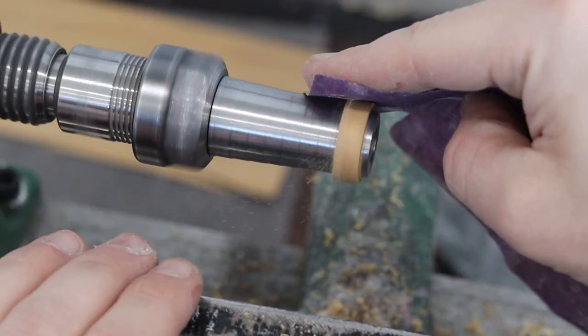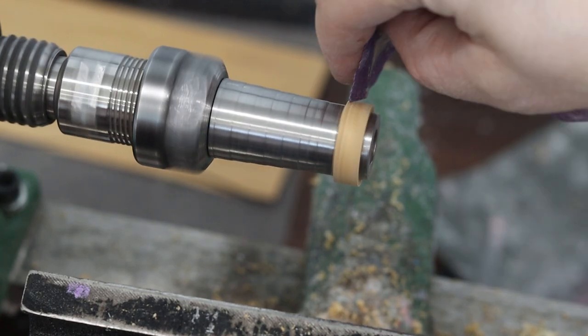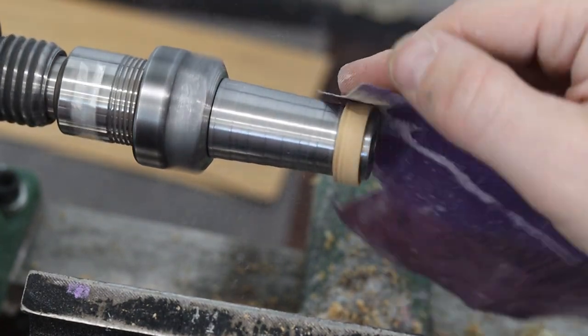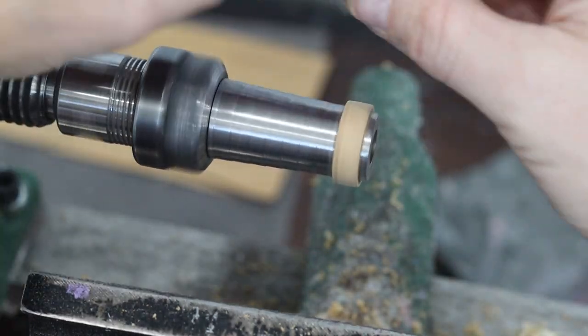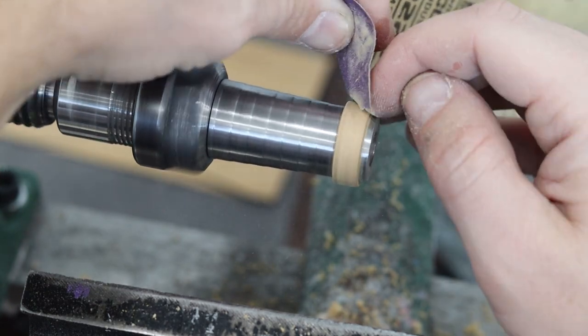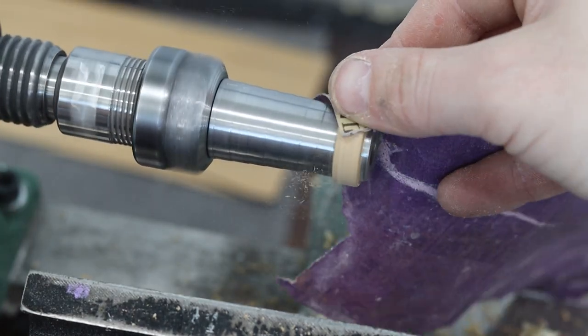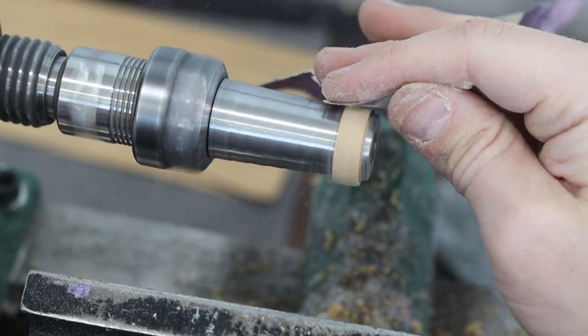Most of the wood rings we do, we only sand to 220. I don't really sand anything more than that anymore — I used to go up to 400 on the wood, but I don't think it needs it. Once you add the finish, you can't see any scratch marks from 220. That's as far as I go, and it also helps the finish stick since the surface isn't too smooth.